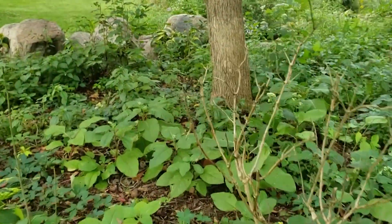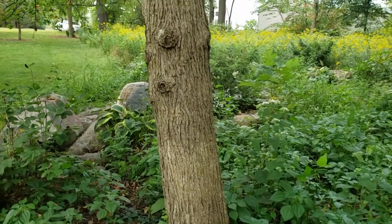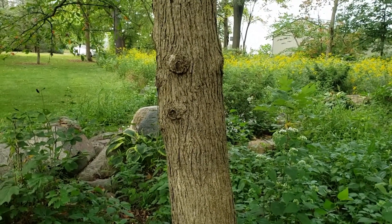The bark on black gum can vary quite a bit. It's either an alligator hide pattern or more longer running ridges like we see here. It can vary in color from this light grayish brown to more of a deep brown or dark gray.